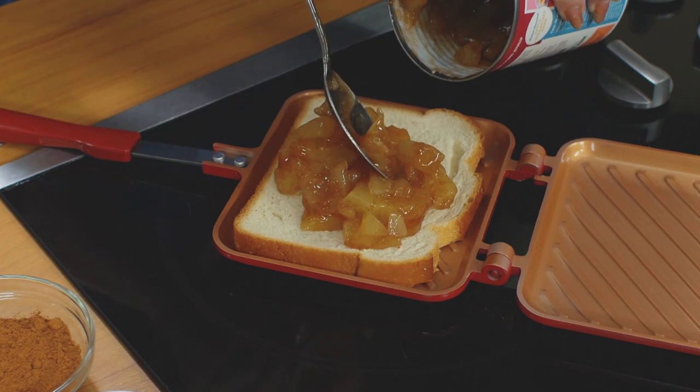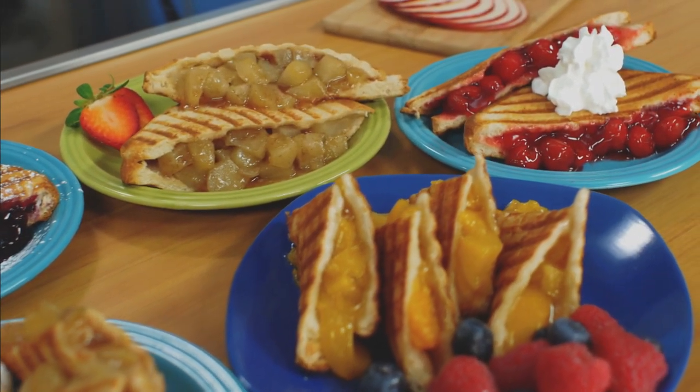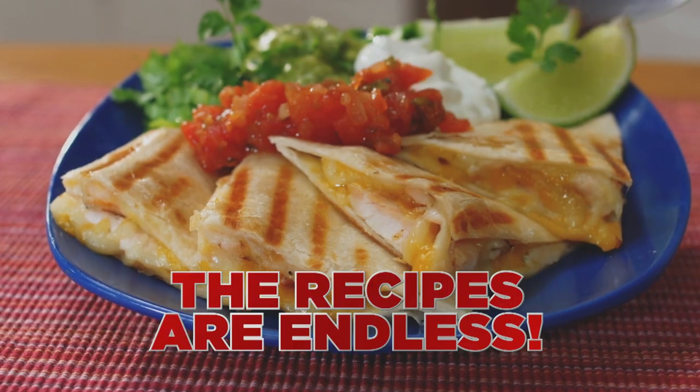Flipwich is old-fashioned family fun. Use ordinary bread, add any pie filling — wow, delicious pudgy pies right before your eyes. Try waffles, bagels, tortillas, and more. With Flipwich, the recipes are endless.